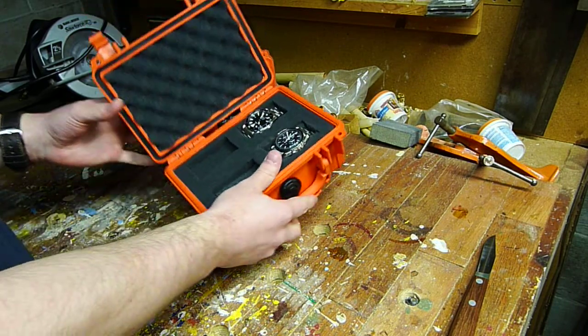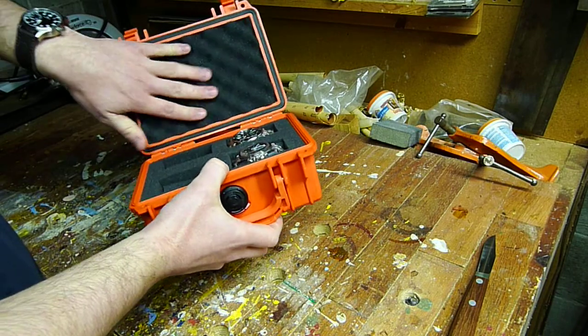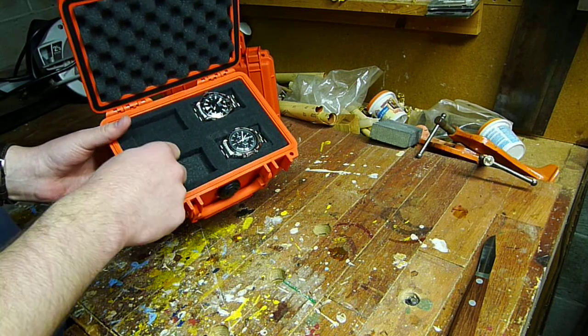So now inside you can see the foam setup here. You have a little egg crate piece on top, and in here this is called pick and pluck foam.